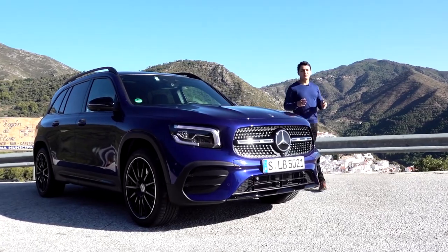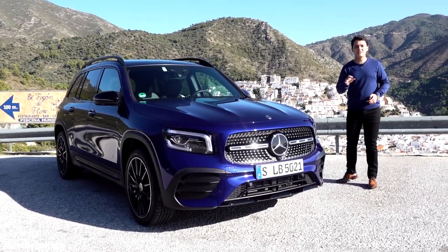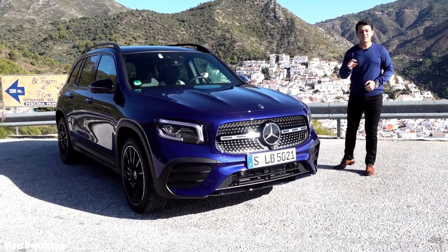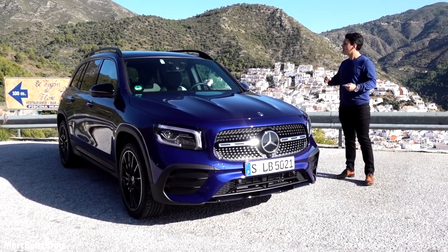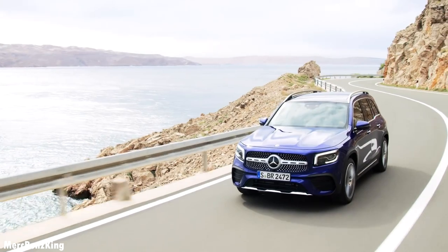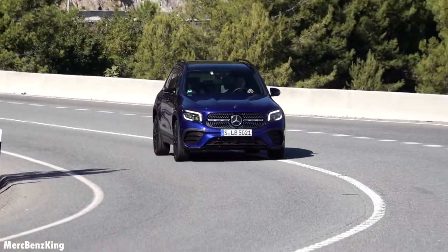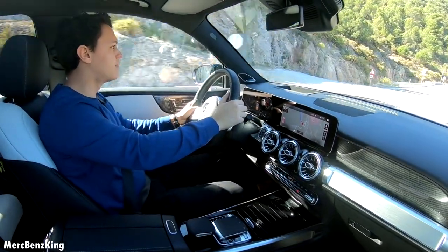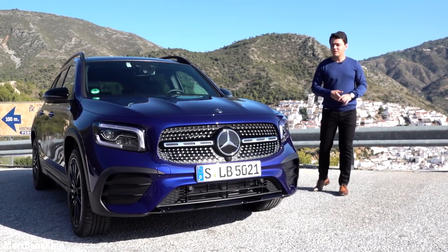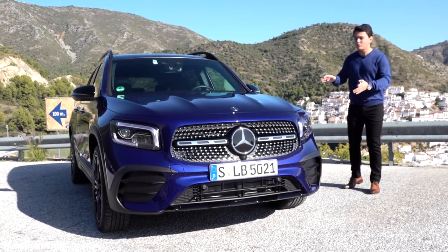Hello guys, welcome to Merz Benz King. This is a very special video because here we have the all-new Mercedes GLB. It's the first compact SUV by Mercedes-Benz and it's even available as a seven-seater. We are in beautiful Spain near the coast in Marbella. Today I will show you the complete exterior, interior and we will take it for a drive. Creating a compact SUV is a very difficult task and the solution of Mercedes-Benz is in the small details, which I will show you all in this video.